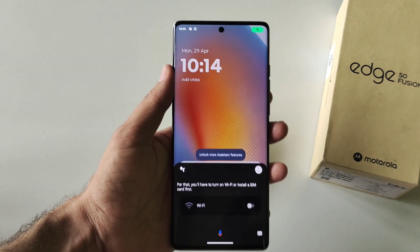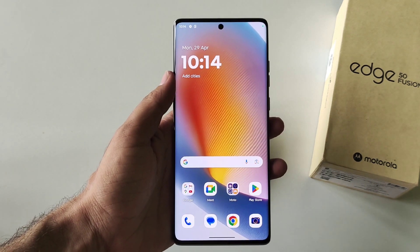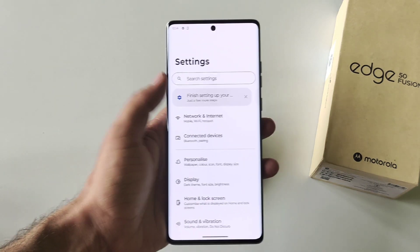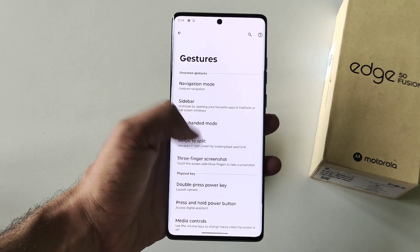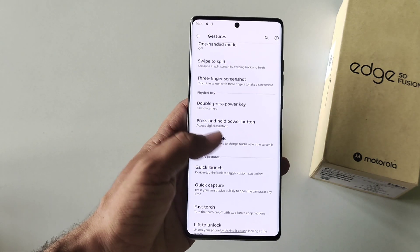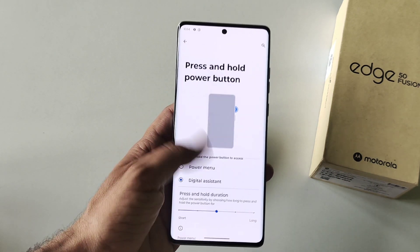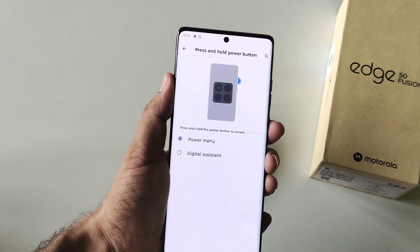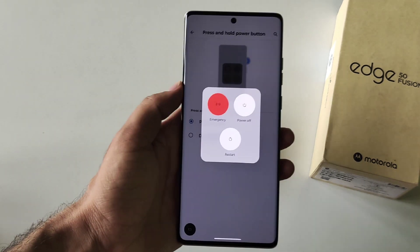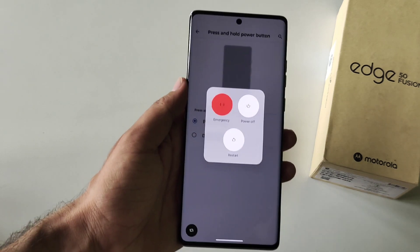If you long press the power button, instead of opening the power menu it will open Google Assistant. To change it back to the power menu, go to Settings, scroll down, click on Gestures, scroll down, and find Press and Hold Power Button. Click on it and select Power Menu. Now whenever you long press the power button it will open the power menu instead of Google Assistant.